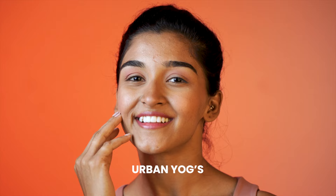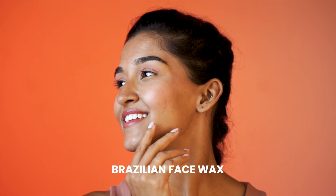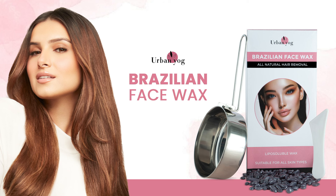And it's done! Achieve flawless smooth skin with Urban Yog's Brazilian Face Wax — simple, effective, and salon-like results at home. Urban Yog's Brazilian Face Wax: Be bold, be the change.